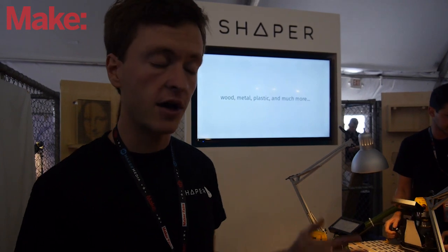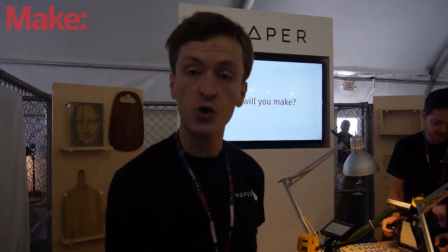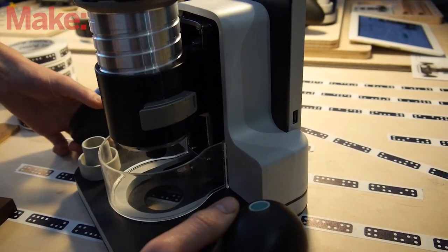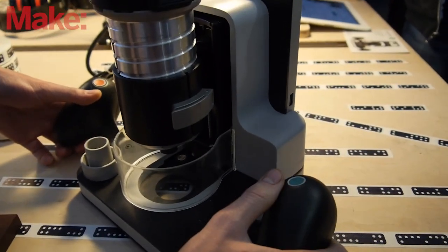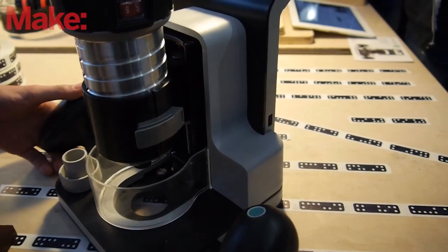We were here at Maker Faire last year, and this year we're back with a new name but also a completely new prototype. It's got three axes of control instead of two, it's got a final industrial design, and now we're closer than ever to bringing it to market. We're aiming to do a limited release in the next six months, and after that go to mass market maybe a year later.